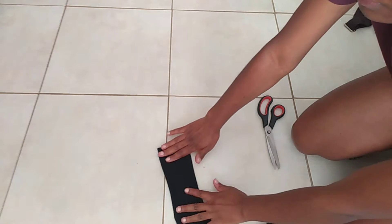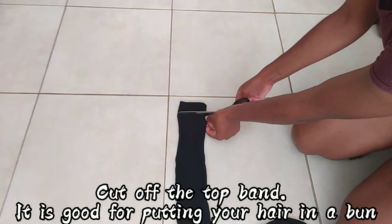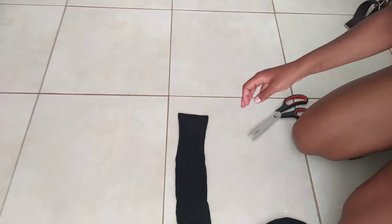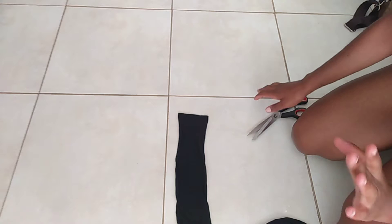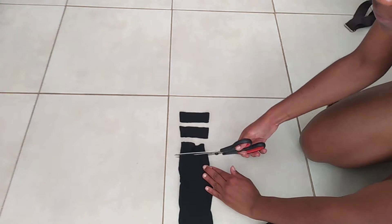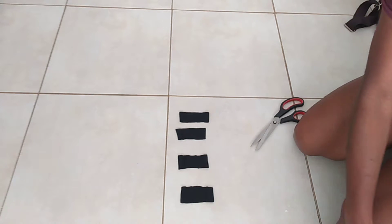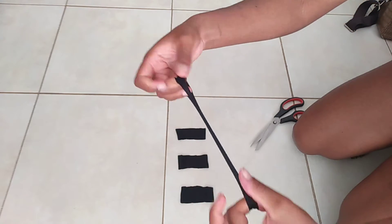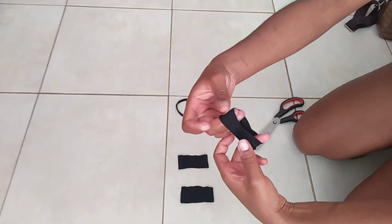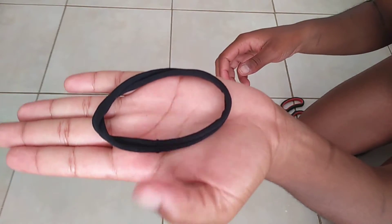You're just going to use this as your hair tie, but if you want a more stretchy one, you can just do this. Now we have four pieces — these are like four hair bands basically. You're just going to take this and stretch it like that, and you get a hair tie like that. A close-up — the loop looks like that.